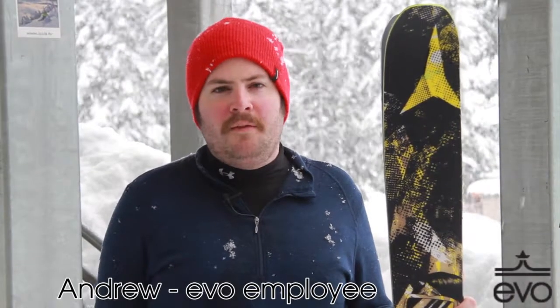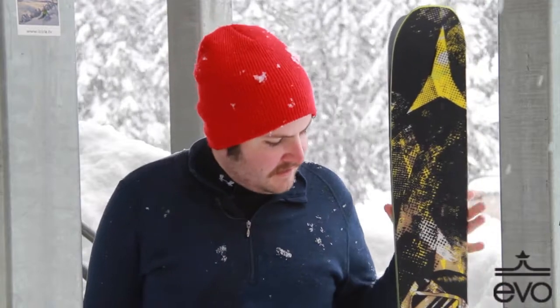Hi, my name is Andrew. I work for Evo up in the customer care department. We're at Stevens Pass — as you can see, it's dumping, which is nice — and I got the 2013 Atomic Blogs out here on the Atomic Demo Day.